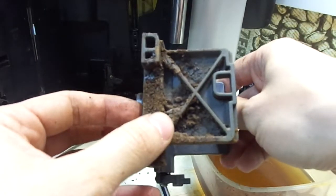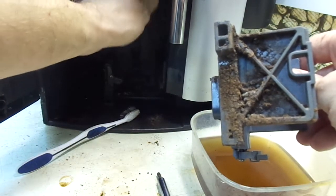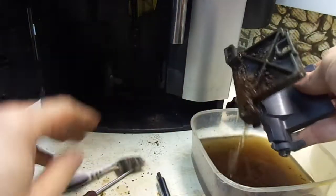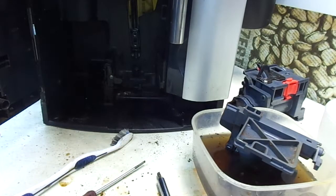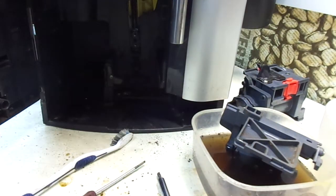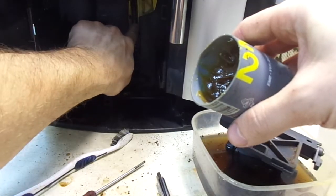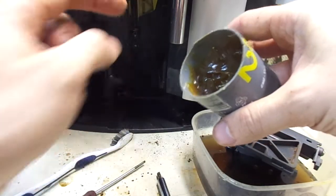You can see how much coffee residue is here inside. Something very important: this is the drain channel and it needs to be cleaned. You can see how much coffee buildup there is here. I'm going to leave the support piece in water for a minute. Now I'm going to use lubricant on this metal piece — this is what moves the brew group up and down and it needs to be lubricated.